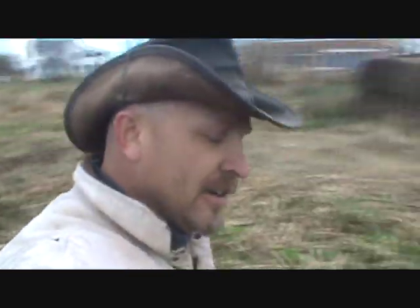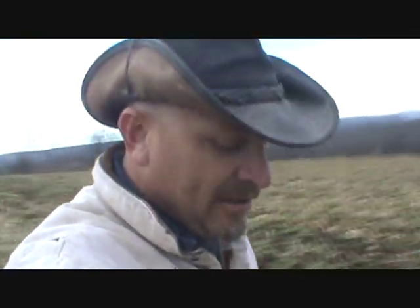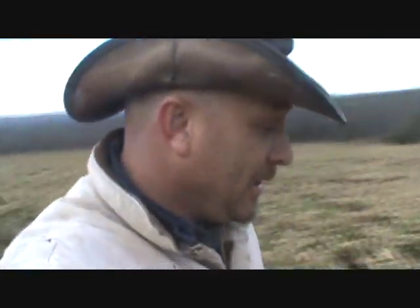Back to the white-tailed deer — they probably did 50% of the damage done to this field. Out of eight acres I got a little over 800 bushels, a little better than 100 bushels to the acre. Probably without the drought in July, the deer damage, and the hurricane, I would have gotten somewhere around 1,600 bushels. The top of this field was second to none — it was good corn. Anyway, thanks for watching.